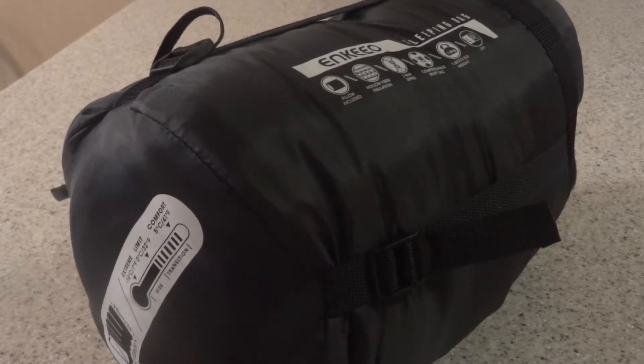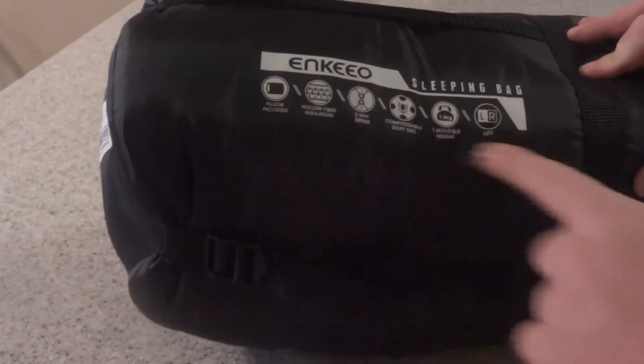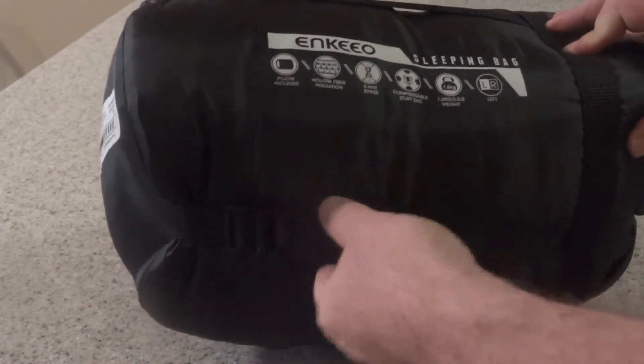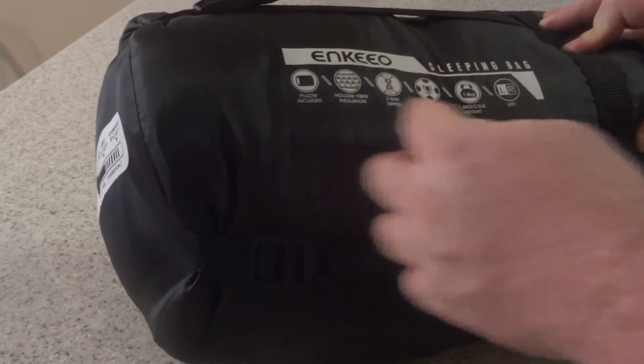Today we're reviewing the Enkeeo sleeping bag. You can see it has the description right on it — it comes with a pillow, hollow fiber insulation, a two-way zipper, it's a compressible stuffed bag, and then it lists the height, the weight, and stuff like that.